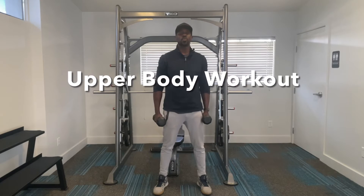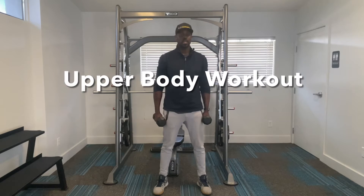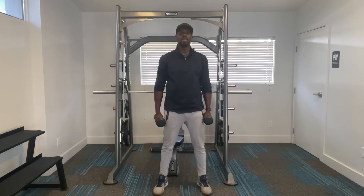We're going to target your shoulders and your biceps. So the first exercise is going to be a dumbbell bicep curl.